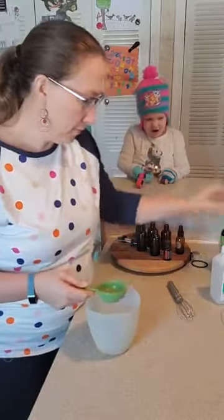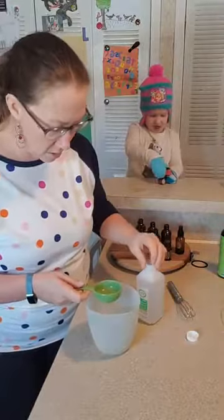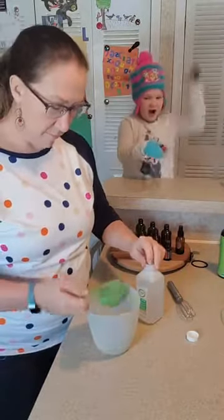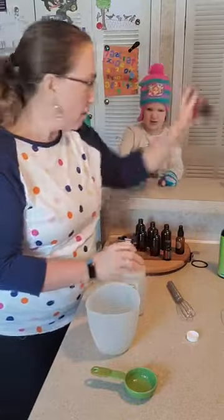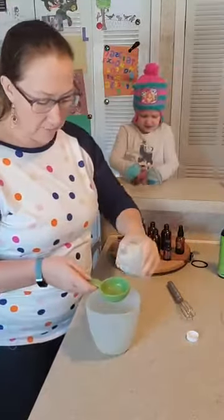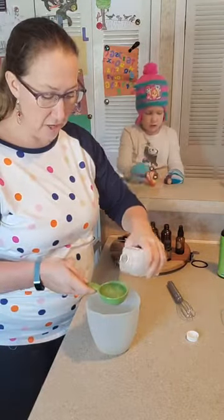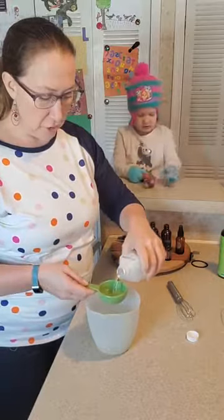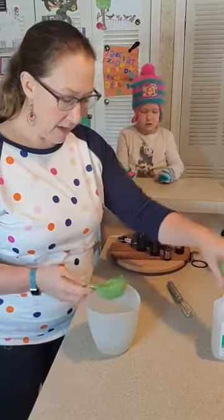One third a cup of aloe vera gel and two thirds a cup of rubbing alcohol. You can also use vodka, witch hazel, or sometimes I just add that in as a little extra. So one third of the aloe vera gel and two thirds of the alcohol.